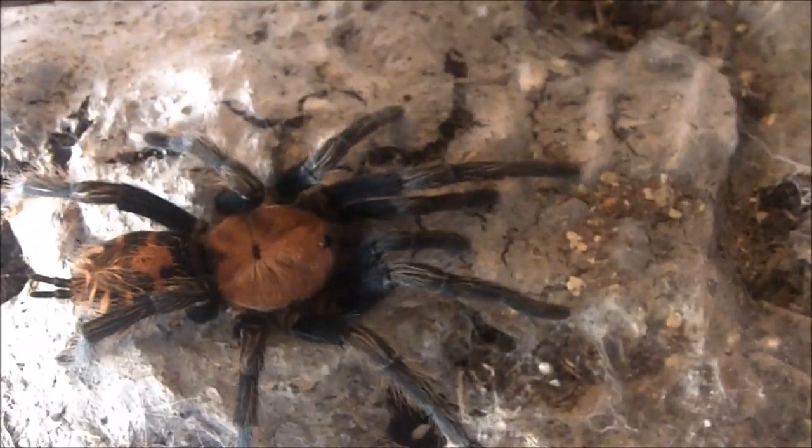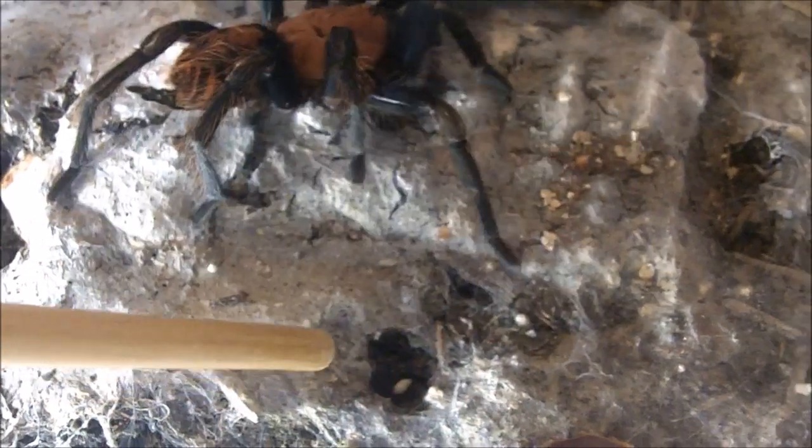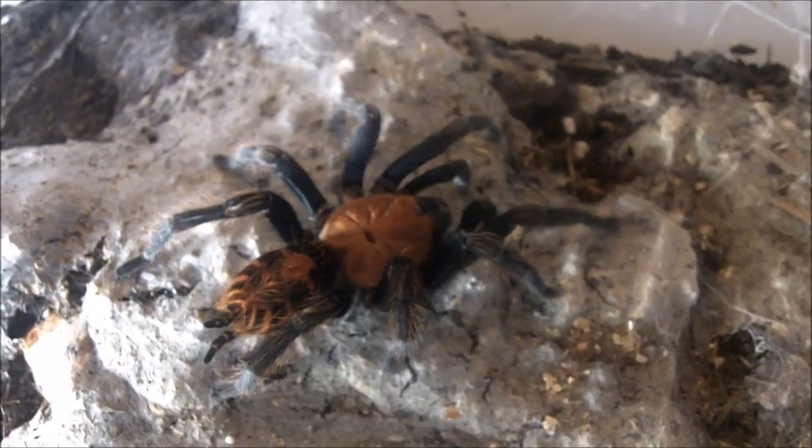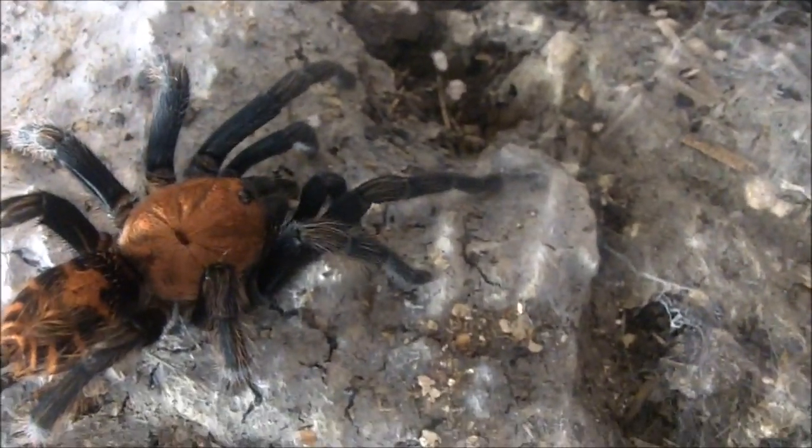In general, you don't have to be worried about tarantula venom unless you're allergic. For a healthy adult human it won't kill you. Tarantulas don't even have the peptides to induce an allergic reaction, so we're pretty much safe. The worst case scenario is you could go to hospital for a few days for severe muscle leg cramps, which is very typical of Pokies. I remember Rob C back in the day — he got bitten by his 10-inch female ornata and had to go to hospital. He was in really bad shape. It was crazy — he was trying to save a mature male. I salute him.